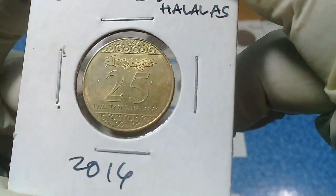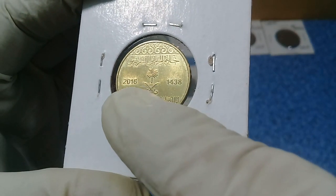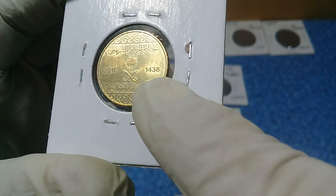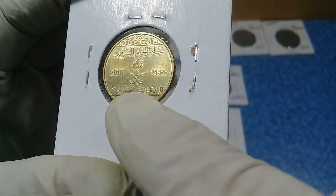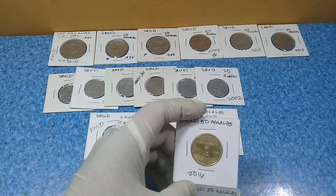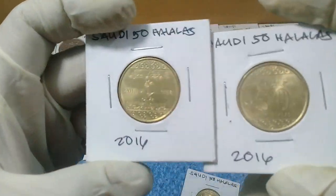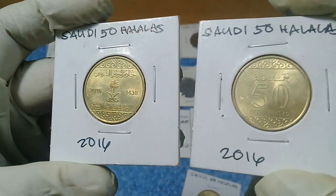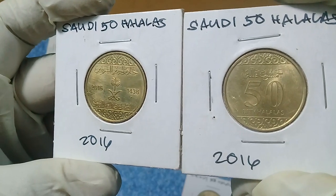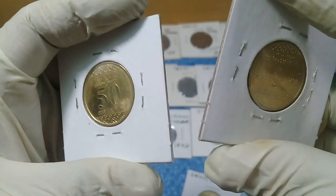This 25 halalas is from 2016. You can see the mint year here, and the Arabic calendar date of 1438, alongside 2016. Next, we have three pieces of the 2016 50 halalas — a very beautiful brass coin that looks like gold.